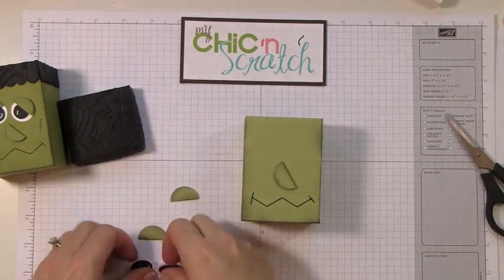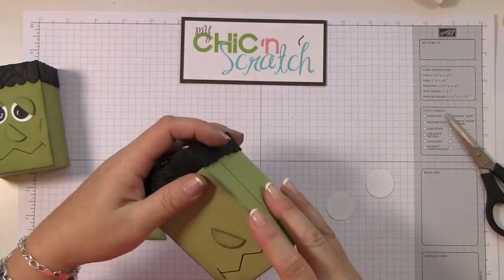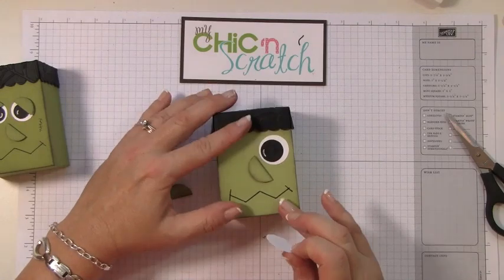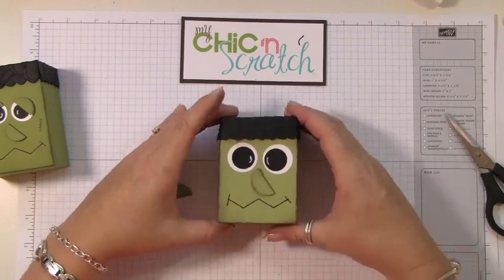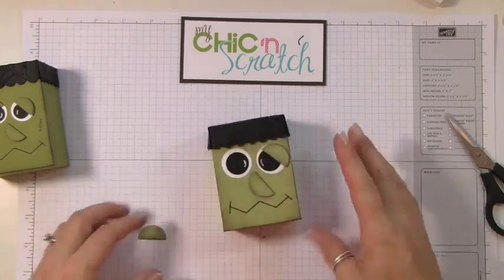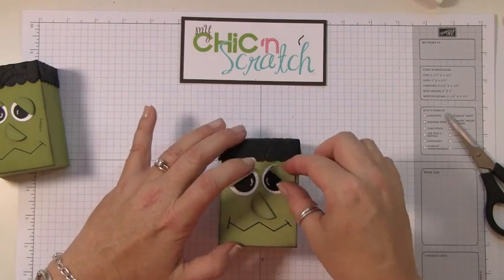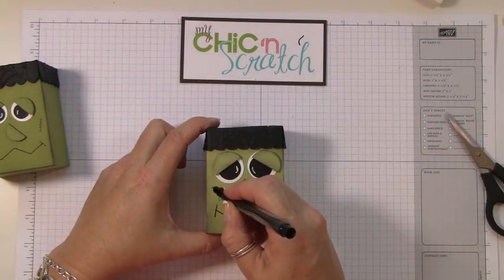We'll attach the nose first, then put the top of the box on so we can make sure we get his eyes placed where we want them. Maybe we'll drop that nose down just a tad.